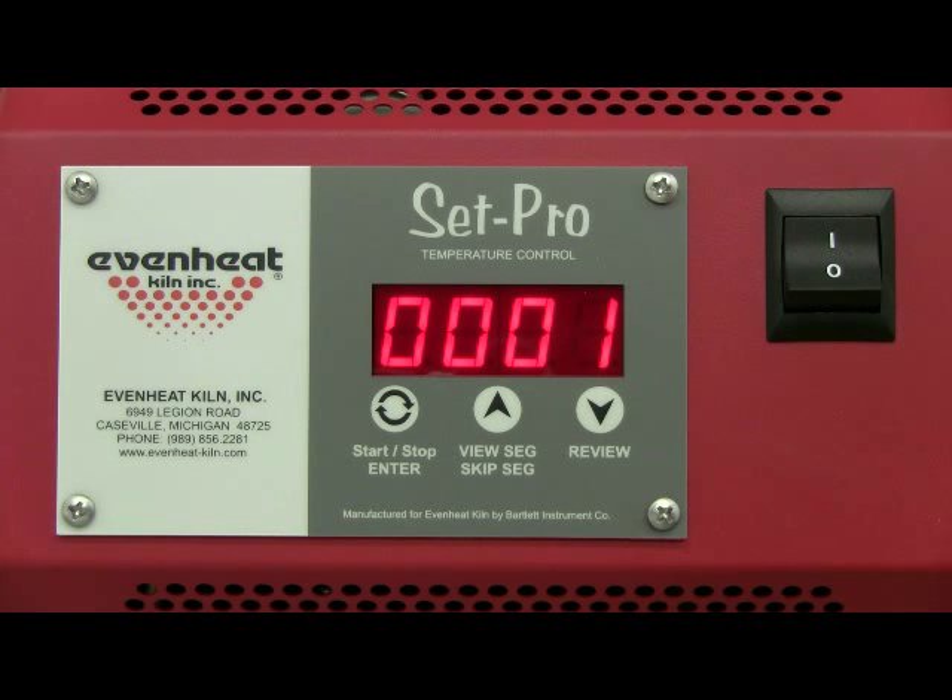Press the enter key to store your choice. The display now reads RA1, which stands for rate of temperature change used for segment one. Rate is programmed in degrees per hour. For this example, we'll choose FULL. FULL means as fast as possible. The FULL setting is located directly below zero.